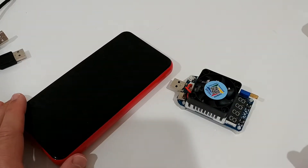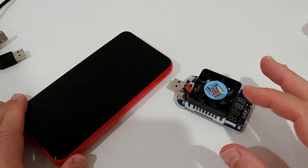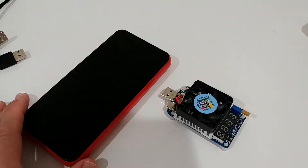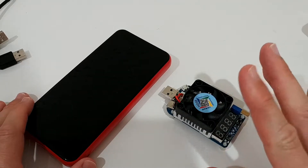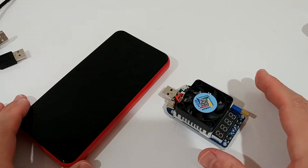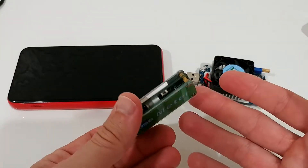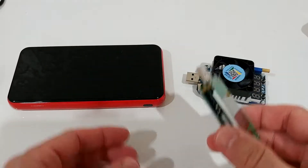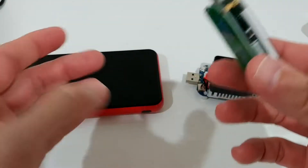If you want to measure the capacity of a power bank you need a decent strong consumer, and that's difficult usually — a USB fan is maybe 5 watts. This device helps simulate a really strong consumer at 35 watts, so you can empty a really big power bank in a couple of hours. You can also measure cables and so on. I'm going to show you a few very basic options which probably 90% of people will use.